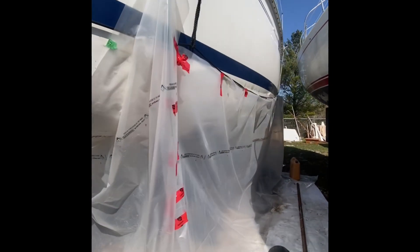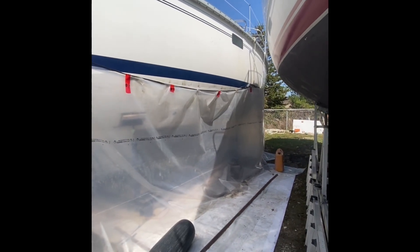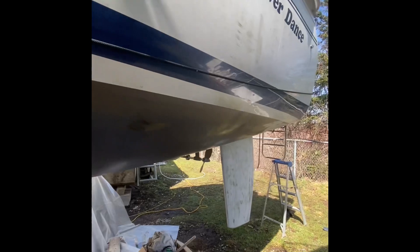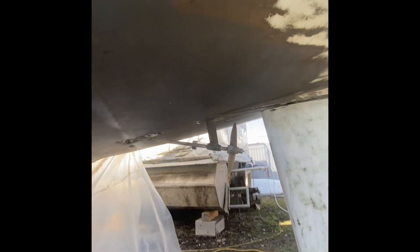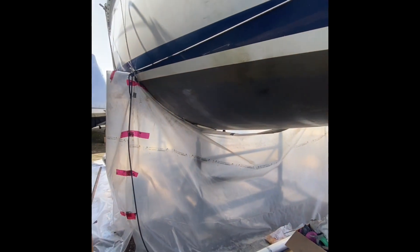Apparently I'm the only one at the marina that puts tarps up to protect the other boats. It keeps the dust pretty well contained. You just keep sliding it down this rope. Then some finishing touches and some patches, and it's ready for epoxy.